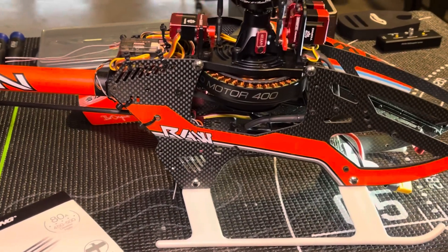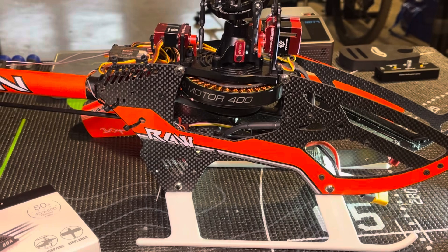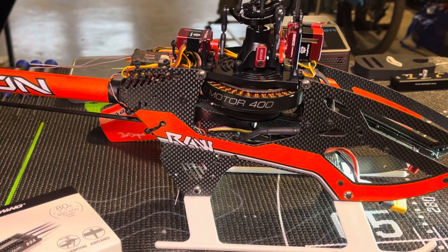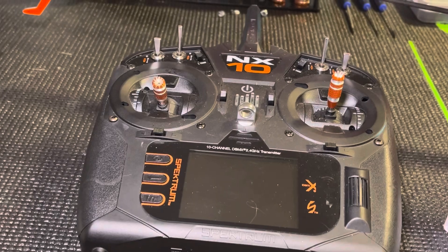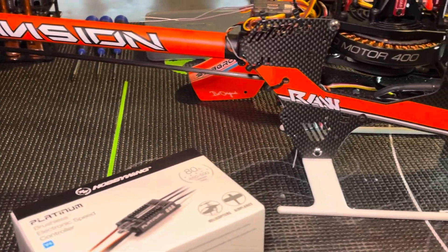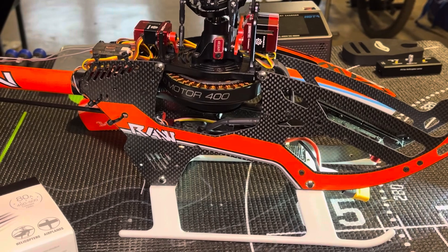So that kind of sums up all the electronics and what I'm using in this helicopter. If you have any questions or comments, feel free to post them below — I'll be glad to answer. In my next video I'm going to go over my setup in the radio and go through every screen and show you how I programmed everything. It may not be exactly what you need, but it may help you kind of get started. Appreciate you taking the time to look at the video — hope you all have a great day and happy flying! I'll see you next time!